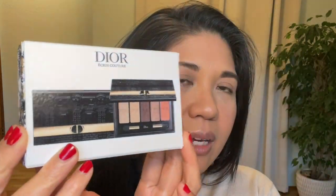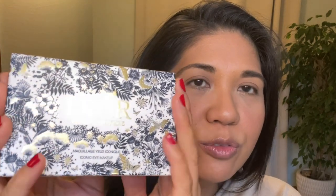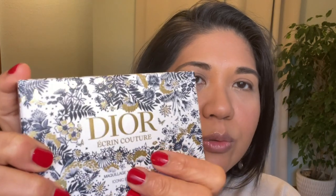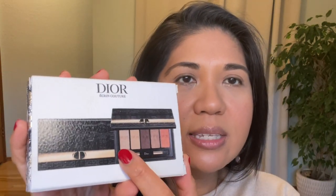Hi beauty fam! Today we are going to open, try on, and review the Dior Écrine Couture — this is the iconic eye makeup palette. Here's what it looks like. The packaging is beautiful, definitely a luxury packaging with some embossing and raised gold detailing. It comes with this five-pan palette in a leather-like container.